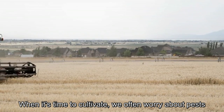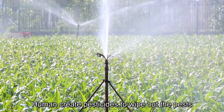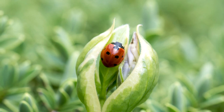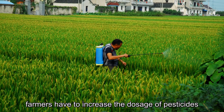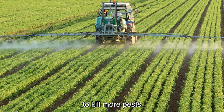When it's time to cultivate, we often worry about pests. Humans create pesticides to wipe out the pests, however the enemies become smart — insects hide themselves under the leaf, stay inside the bud, or roll the foliage as a wall to protect themselves. So farmers have to increase the dosage of pesticides and spray more times to kill more pests.